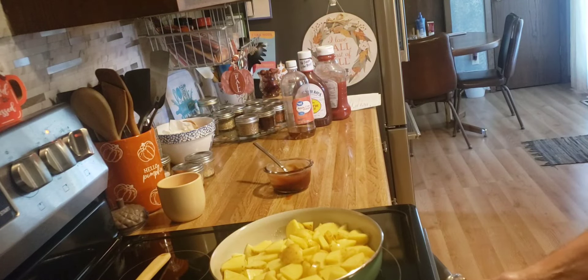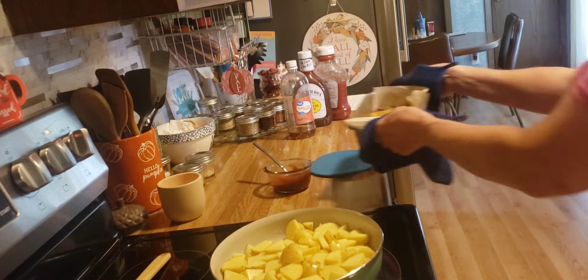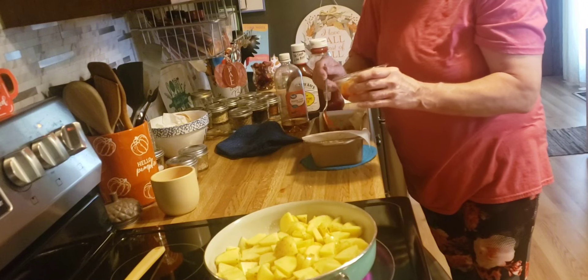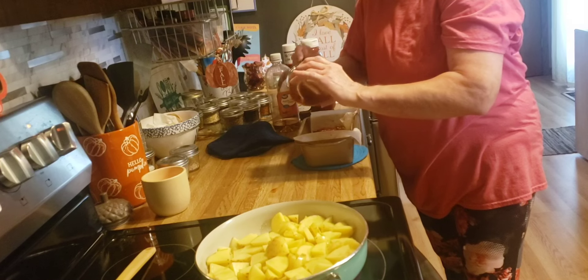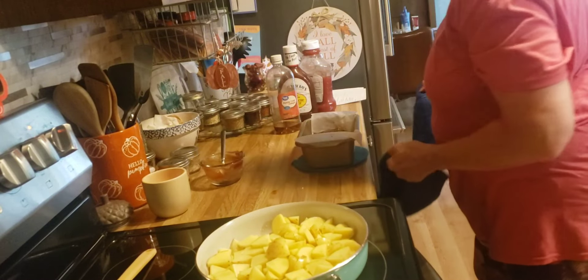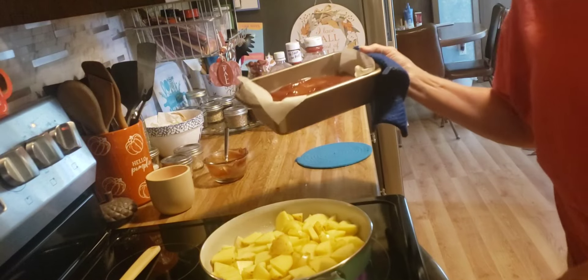Okay, the first 30 minutes is up. Now I'm going to put this glaze on it. This is going to go back in the oven for another 15 minutes, or until a meat thermometer reaches 165 degrees.